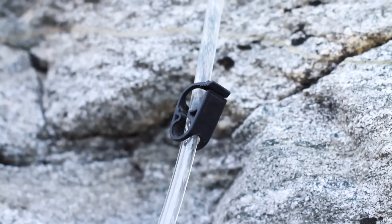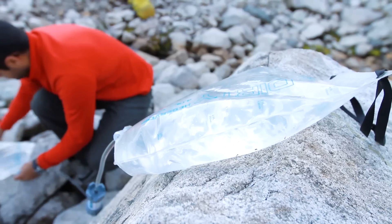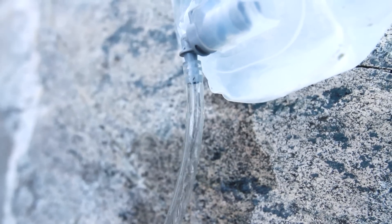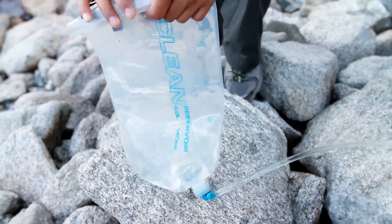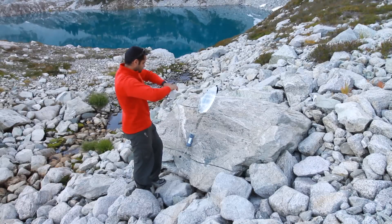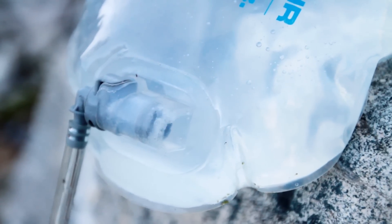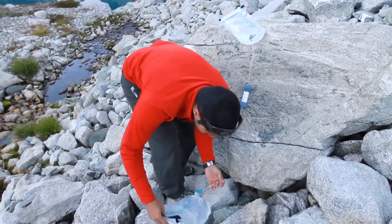Using a tree, rock, your tent, or whatever is available, elevate the dirty reservoir above the rest of the system, extending the hose as much as possible. Allow a little water to collect in the clean reservoir, then raise it above the dirty reservoir to purge any air that entered the filter. After all air has vented into the dirty reservoir, reposition the system and you're filtering at maximum speed.